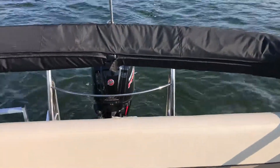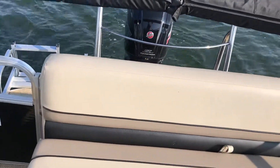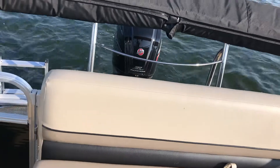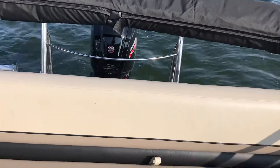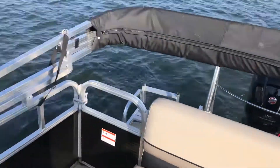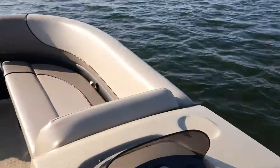We're on a 20-foot Rally with a 115-horse Pro XS. We were just able to get 35 out of this.